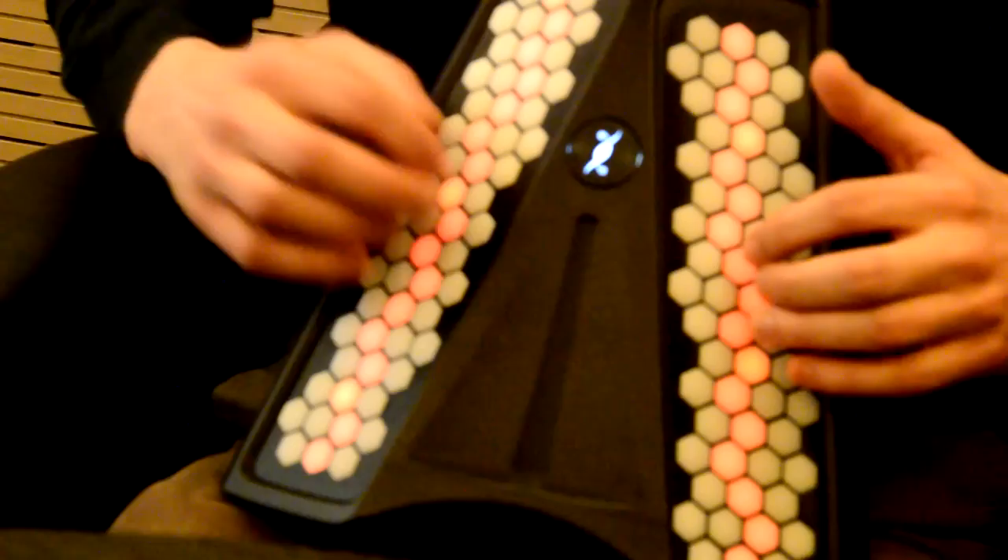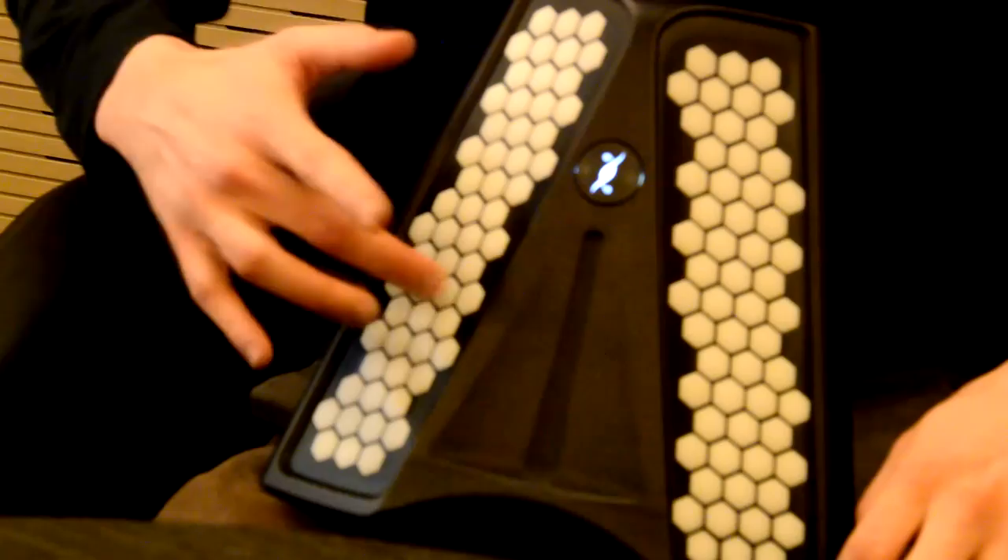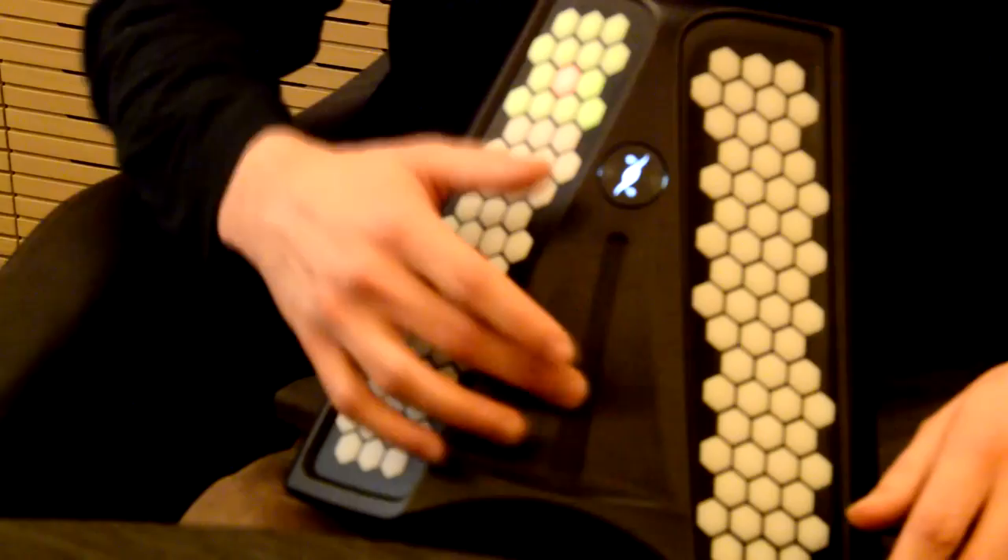The Dualo Du Touch is based on a new layout of keys that represents music with simple geometric shapes — we put notes that sound well together close. We have pressure sensors under each of the keys, which allows you to assign effects to the pressure of the keys, like for example a bend, or something very different.